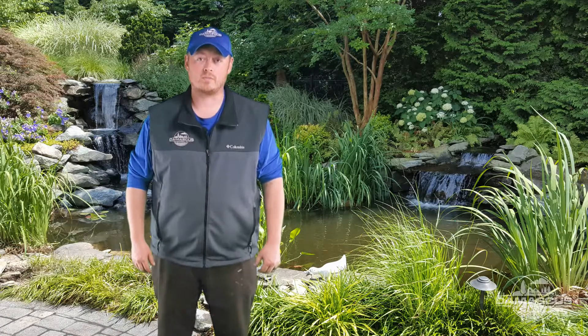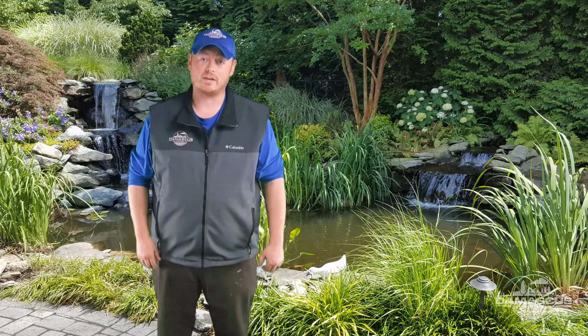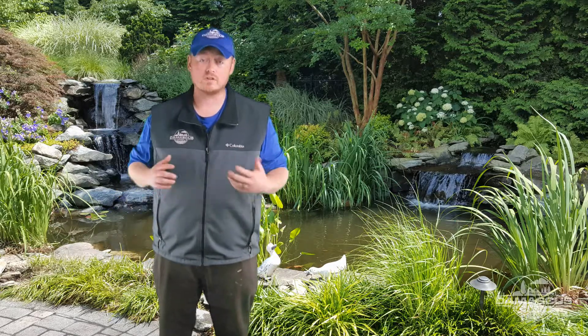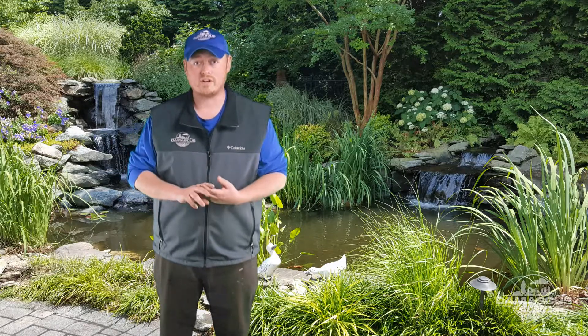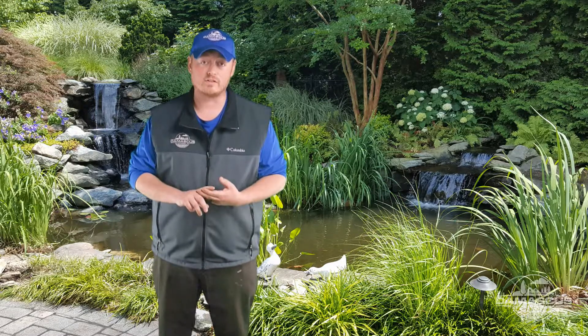We'll get calls every once in a while from customers saying they think their pond's leaking. Well, it's not always a leak. Sometimes it could be evaporation if you have a lot of splash or a lot of water flow — it happens over time. Anything more than a quarter to a half an inch of water loss a week, you should probably give us a call or do this testing yourself.